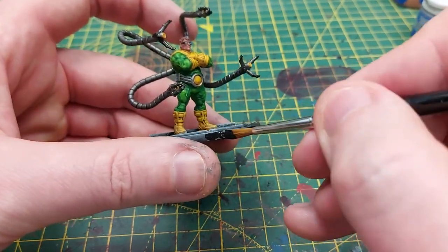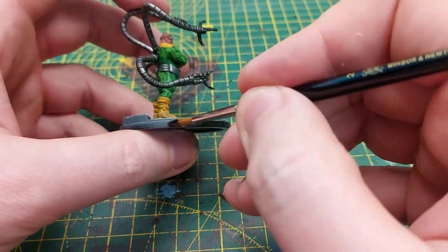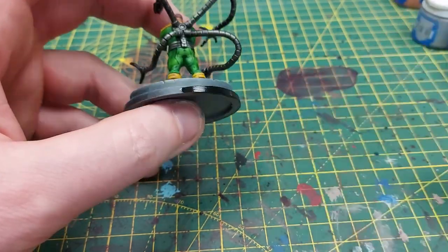Finally, we'll be using Abaddon Black to paint the rim of the base, using a size 2 brush just to get a very nice coverage on there.